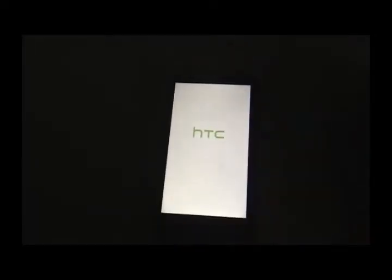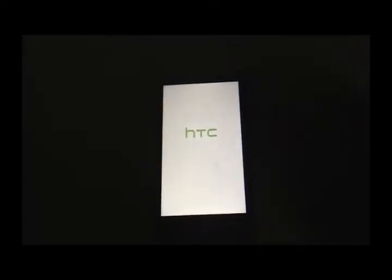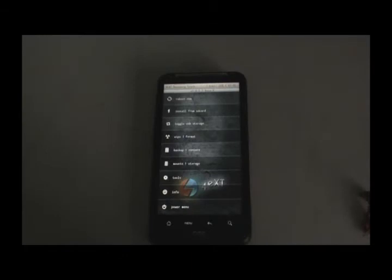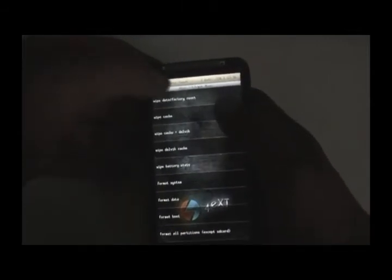Your phone will now reboot into recovery. I have OEX recovery mode installed — that's a touch-based recovery mode. If you want it, links are provided. If you're on a different recovery mode you still need to do a full wipe: find the wipe to factory reset option and do it — it may take some time.